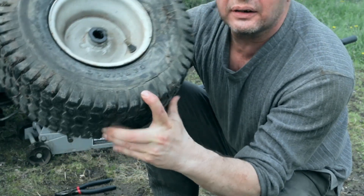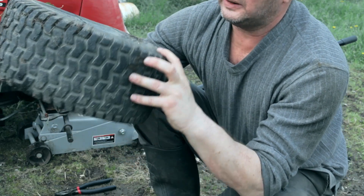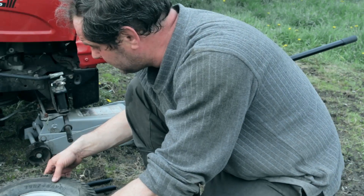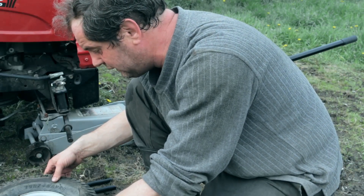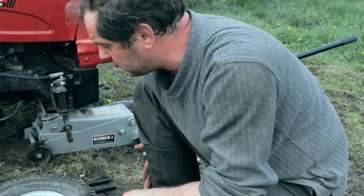I see big cracks right here on the tire so I actually think this might be a lost cause — it's probably leaking air. So let's try that starter fluid trick again. Hopefully it works. If not, I will probably have to replace the tire itself.